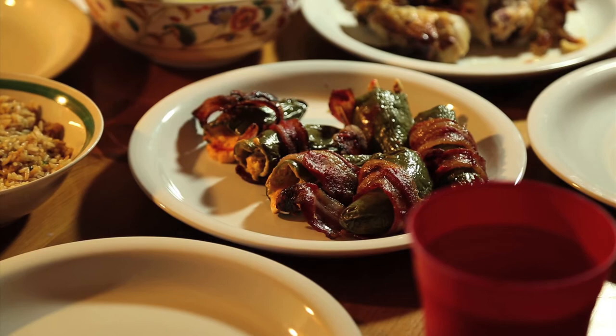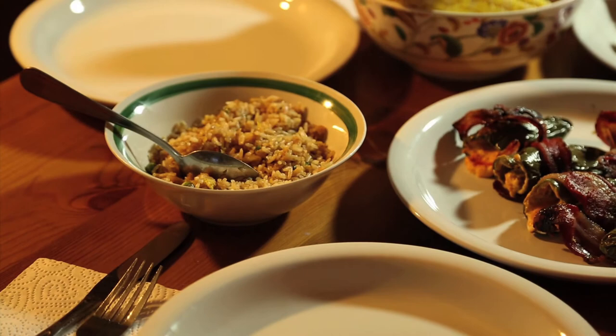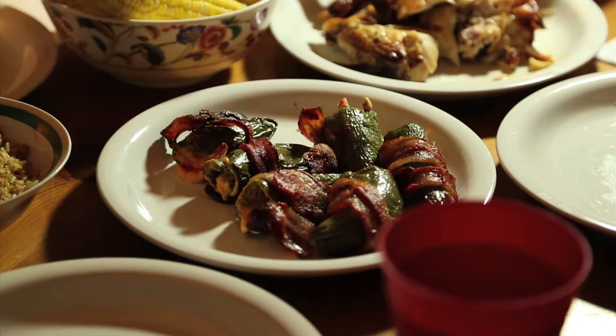There's our hot sriracha-infused cream cheese ranch dressing — I don't know what to call this thing yet — poppers. Got some Chinese rice over there. What do we have in the background? I see some corn, salad, and the rest of that chicken. Chicken's delicious. I've been looking forward to this all week. This has been on the agenda for a while.